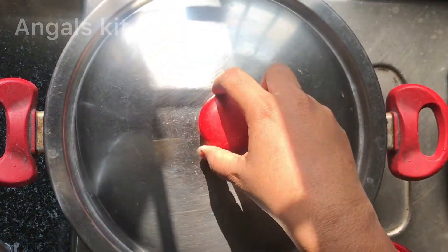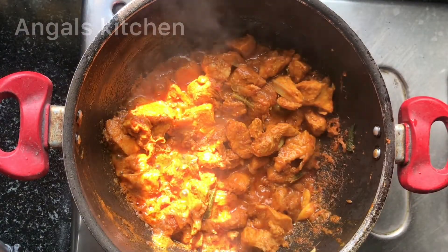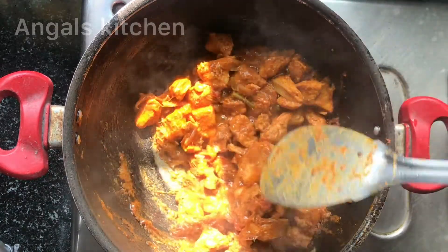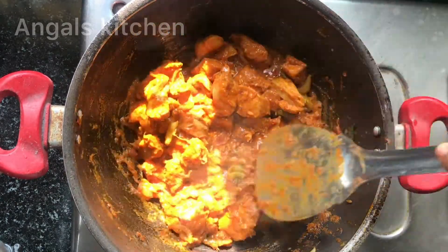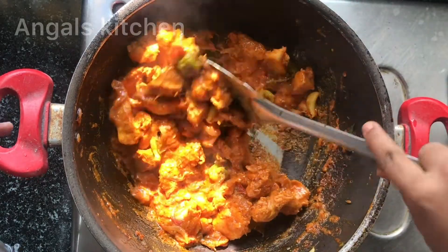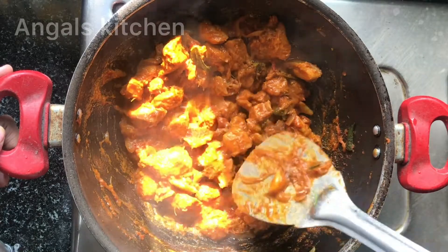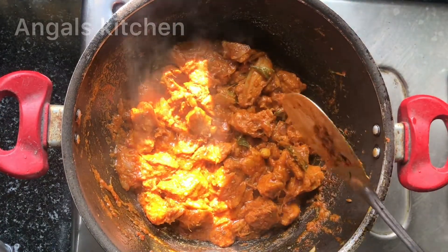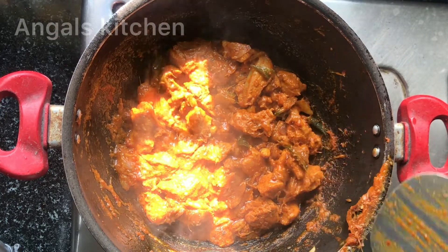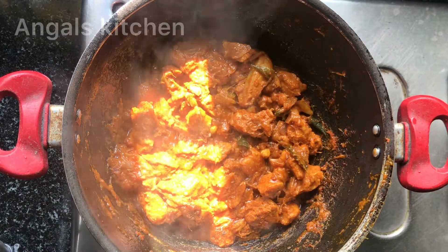We will mix it up. We will cook it for about 10 minutes and mix it up a little bit. You can use it as a semi-gravy or a little bit dry — you can use it as dry as well.